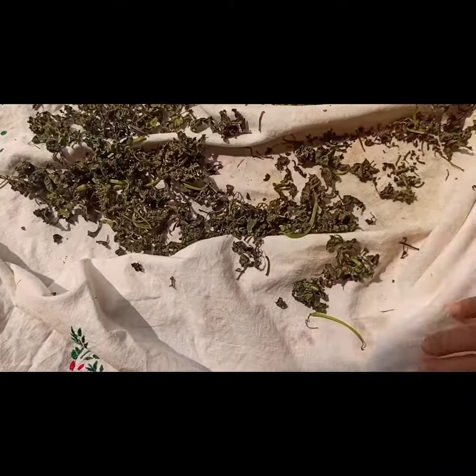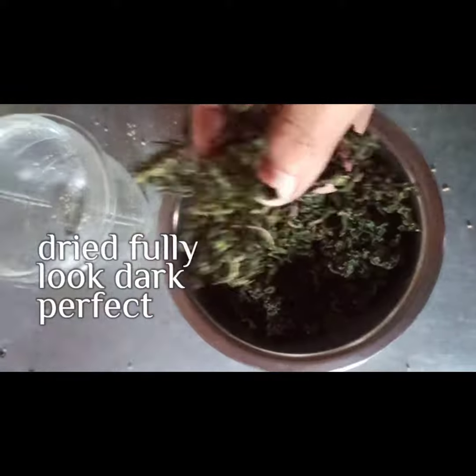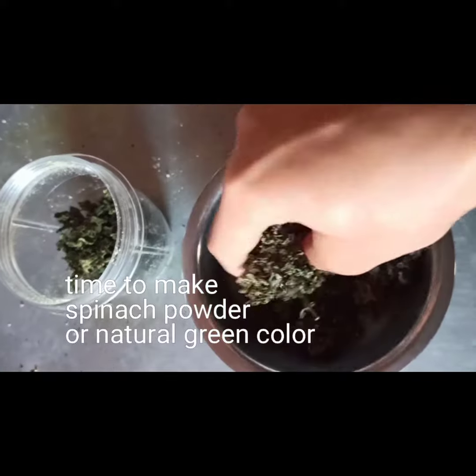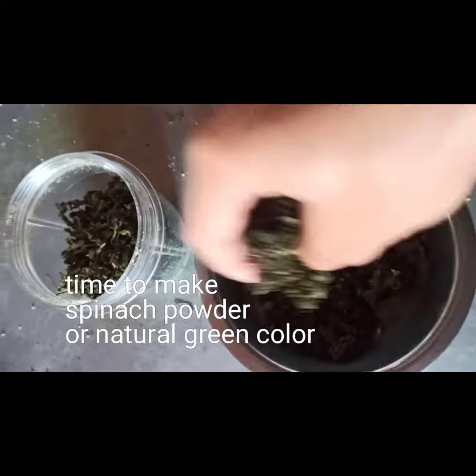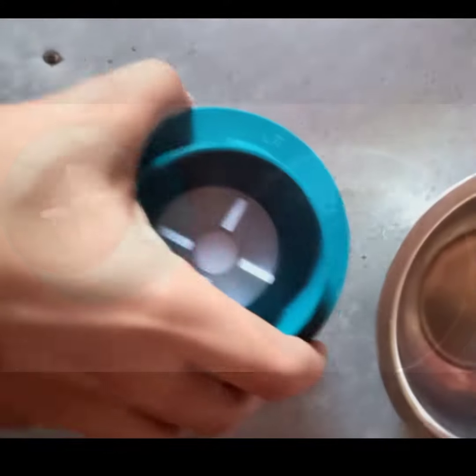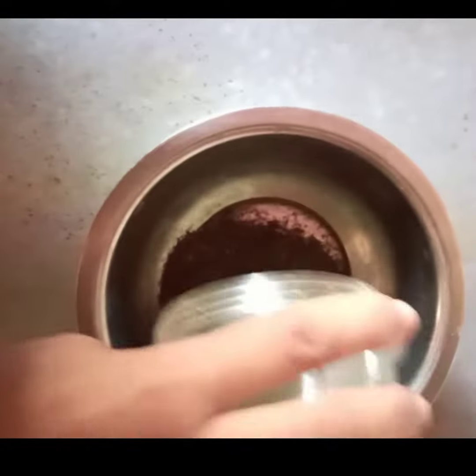My greens have dried completely and it's time to pulse my spinach greens to powder. It's dried fully and looks a darker shade. Time to make spinach powder — our natural green color, natural green food color — and this is how it looks.